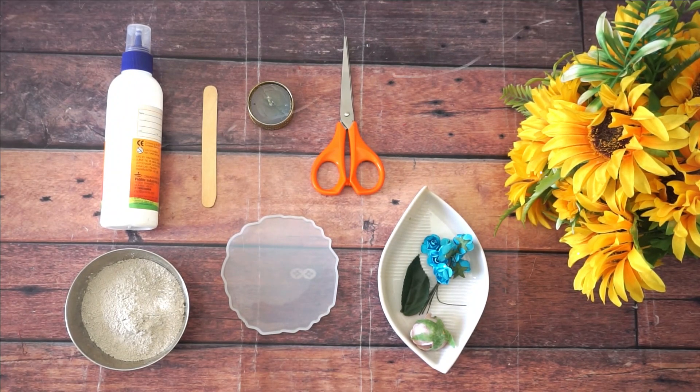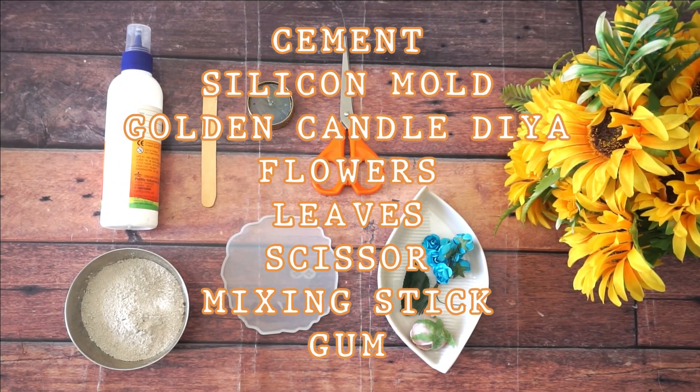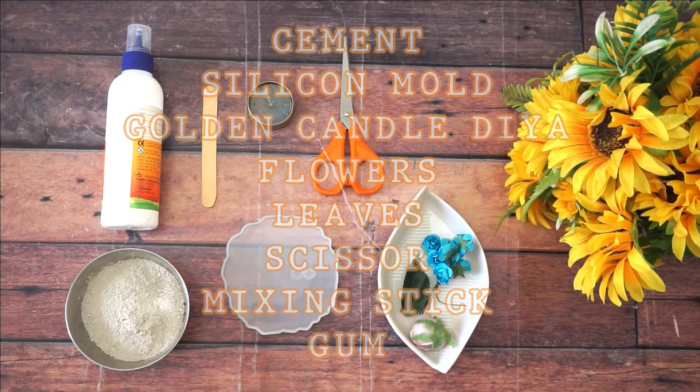For today's DIY we will be needing: cement, silicon mold, golden candle stand, artificial flowers, leaves, scissor, mixing stick, and gum. Keep all the material ready for the DIY.